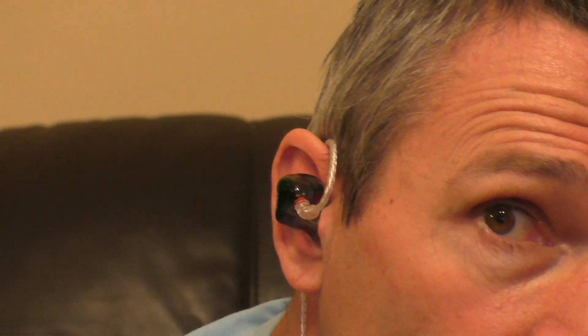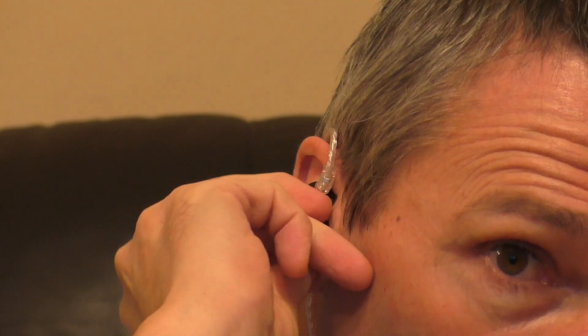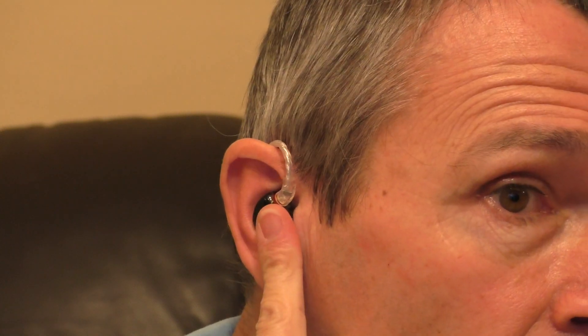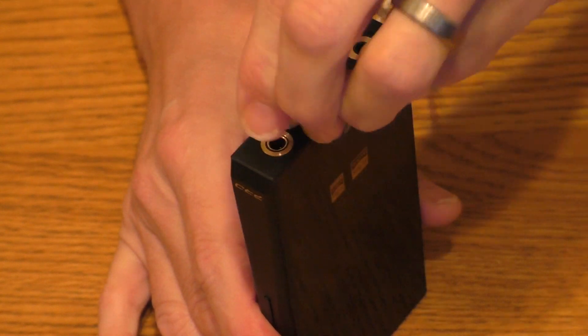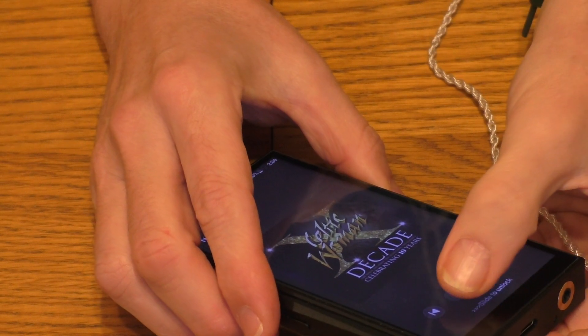Putting the right driver in now — slide the cable over the ear, twist the driver back, then in and down, and that should be a good insertion. Just fiddle around for a second and that should be locked in nicely, which it is. Plugging the earphones into the balanced input on the M11 Pro, switching them on, and I'll get back to you shortly.